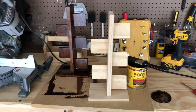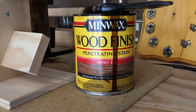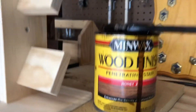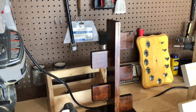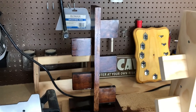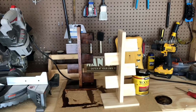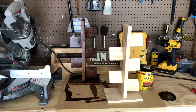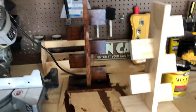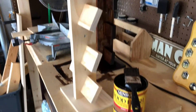I'm using Minwax Wood Finish penetrating stain, Honey number 272, which I got at Lowe's when I made my large TV stand slash electric fireplace stand — you can see that video a little ways back. This is the before, and that is the after with the stain. I may end up going over it one more time, but I'm gonna do the other one now.